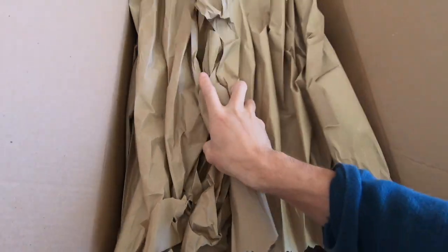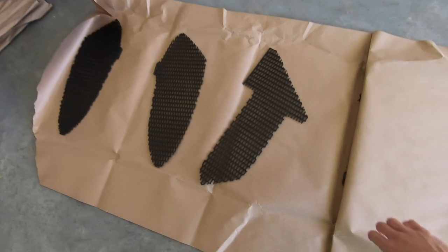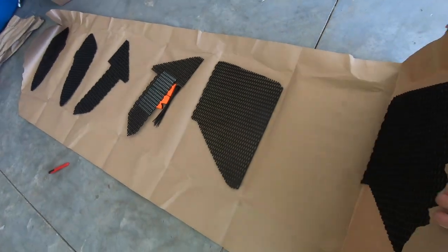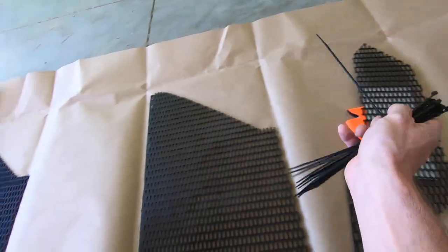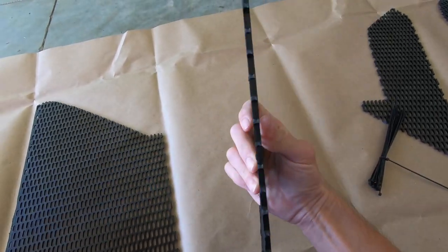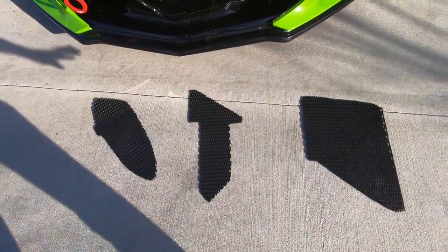Let's see what we got here. The guys over at Radiator Grill Store sent us their entire kit — one, two, three, four, five, six pieces. They've got all the grills, plus zip ties and a beer koozie. These are actually really thick and seem like really good quality.